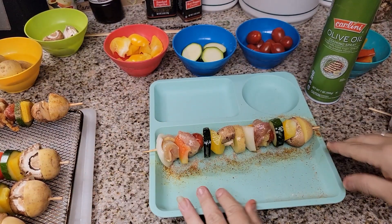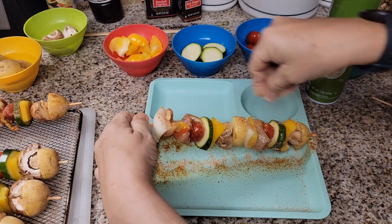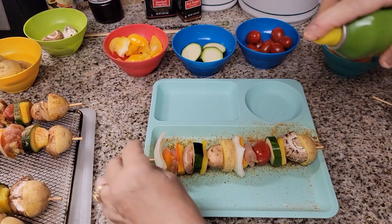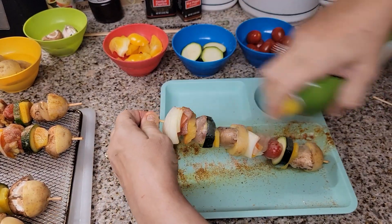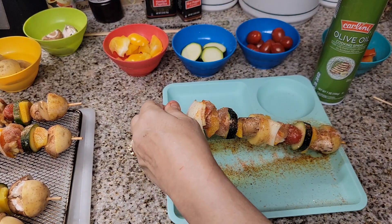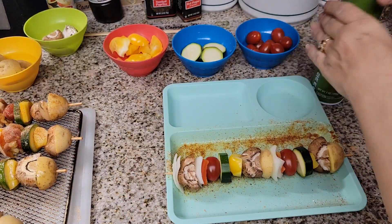I'm spraying this because the air fryer tends to dry things out a little bit. Same thing with the veggies — especially the potatoes, you want to make sure you really spray those. We're going to put these on our tray and do one more. It's so easy — such a quick and easy meal, especially in the air fryer.